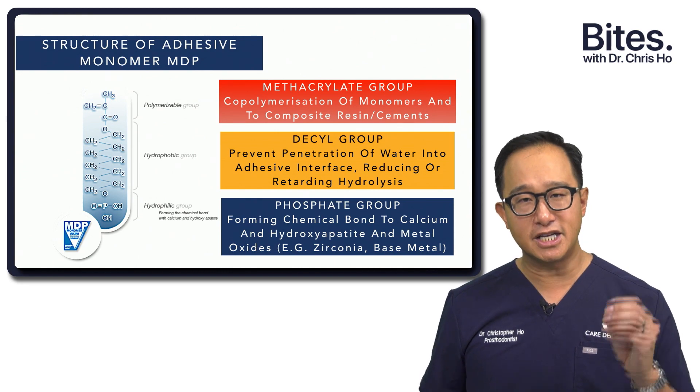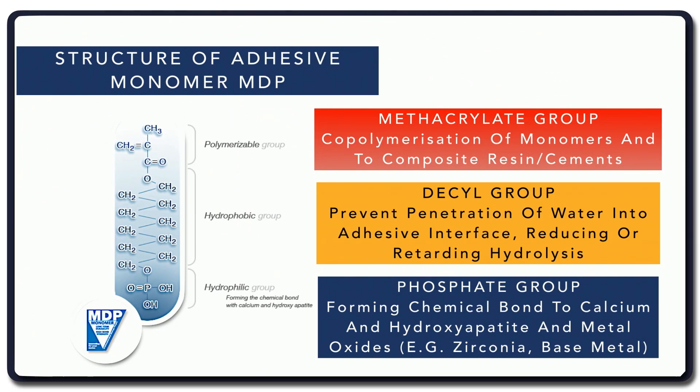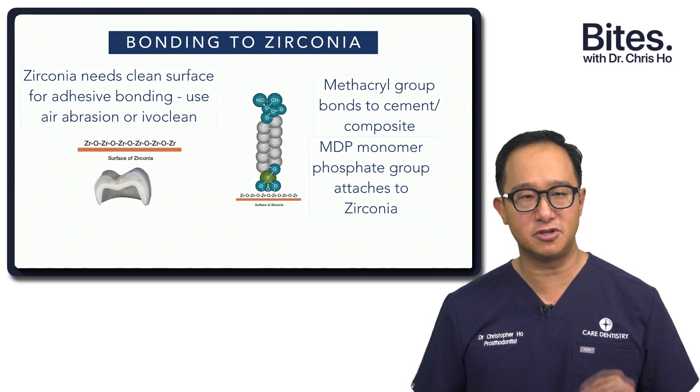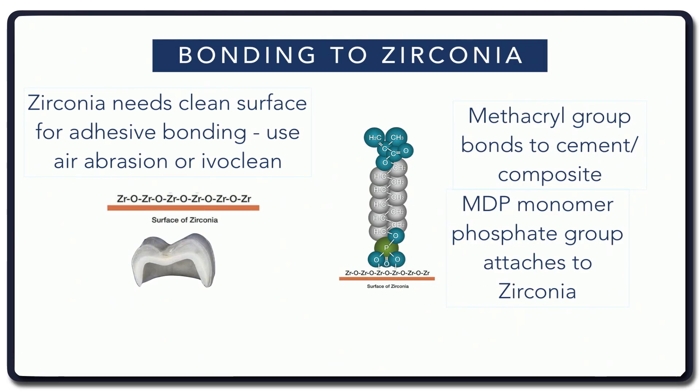First, a methacrylate group that can actually bond to composites and other cements. Then we have a long-chain, 10-carbon decyl group, and that really separates the methacrylates from a hydrophilic group, which is a phosphate group. The phosphate group bonds to the zirconia and bonds to base metals. Zirconia is really attracted to phosphates, and in saliva there are phosphates — so we need to clean the surface using air abrasion to remove all these phosphates. You'll see that the phosphate group from the MDP monomer is actually bonding onto the surface of the zirconia.